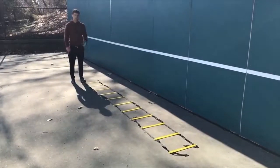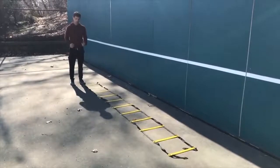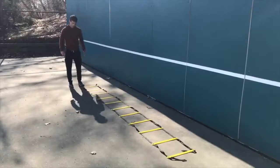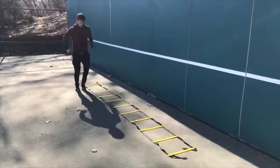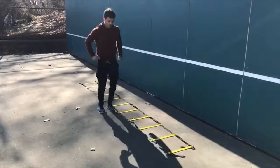Number six is the single leg shuffle — similar to the double-legged, but we're only using one leg going in and out while the other leg stays straight. On the right side of the ladder, we use the left leg to shuffle — so the left leg does the in-and-out while the right leg just pushes straight forward.